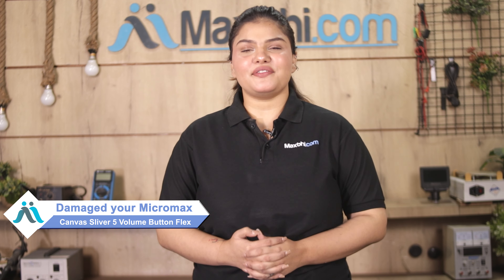Hi friends, this is Lucky from MaxBee.com. Friends, the volume button flex of Micromax Canva Silver 5 is damaged — worried about the high repair cost of your smartphone?